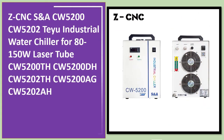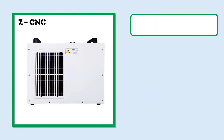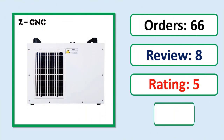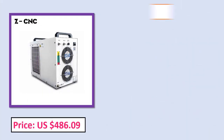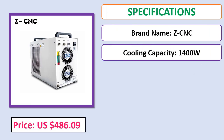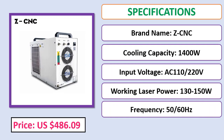Number 5: Z CNCSN ACW 5200 / CW 5202 industrial water chiller for 80-150W laser tube. Check the description below for the product link, including orders, review rating, and price specifications.